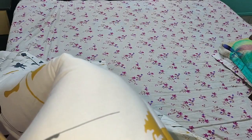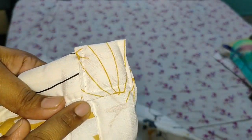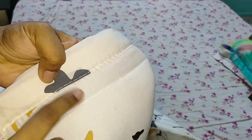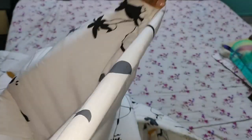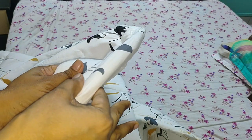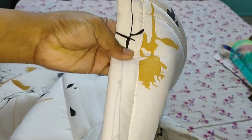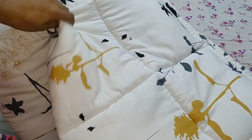Once you get this comforter, please check the material because it can be defective or torn somewhere, so please keep an eye on that. I'll show you the ends — this is how it is stitched, and you can see the double stitch here. The comforter is very thin — you can see it's just about one centimeter.